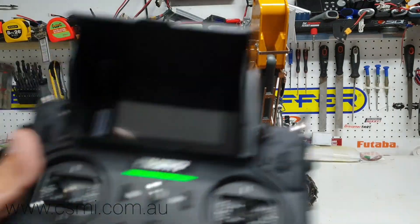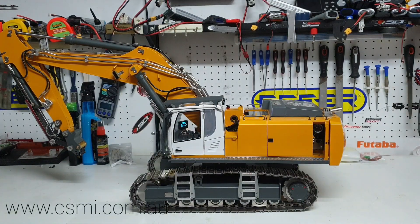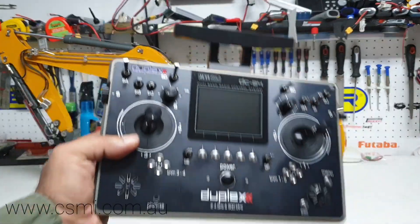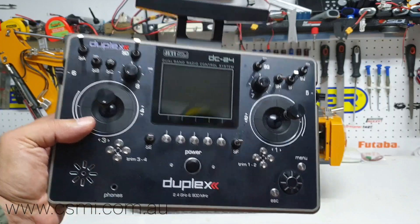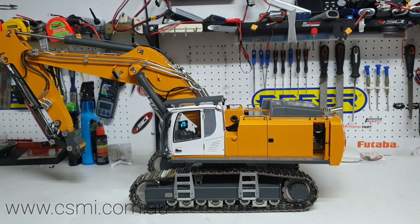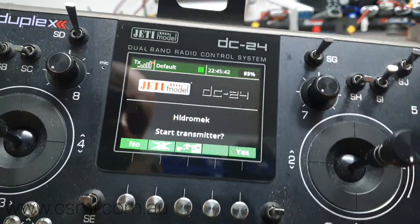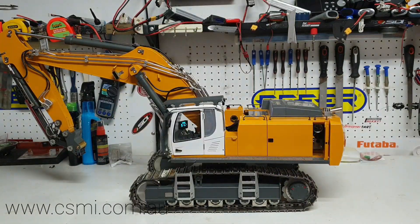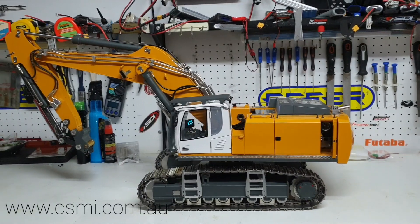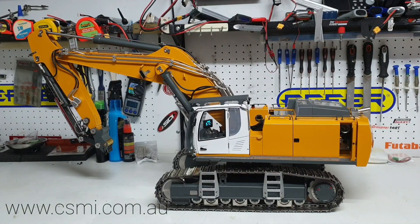That's pretty much it for this video. I'm just going to now turn the excavator. On the next video, we're going to go from this radio to a new radio and show you some advanced functions. The machine is going to be set up on my new Jetty DC24 — that radio is so good, it's got so much functionality, a colored screen, and you can even put photographs of the machine on it. Make sure you're tuned in. It's Kevin from CSMI — if you like this video, please subscribe, drop any questions in the comments below, or email us. You can also buy this machine from our website at csmi.com.au.